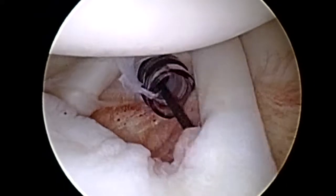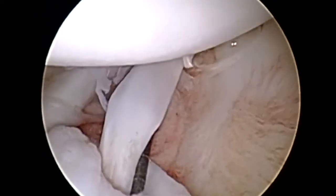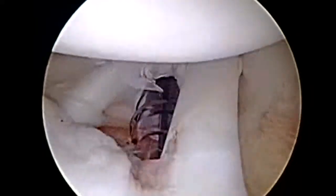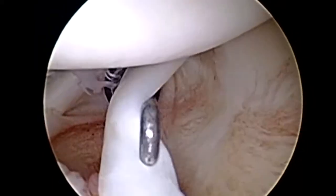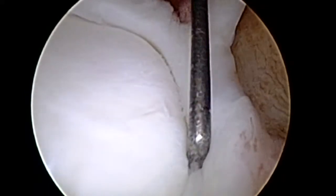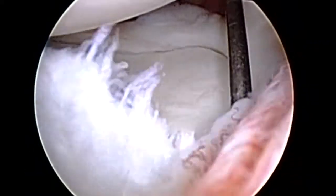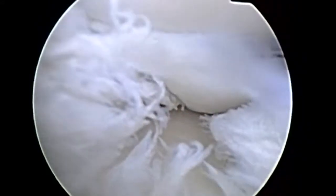As we start our diagnostic scope establishing the anterior cannula, we're evaluating structures in the anterior and superior labrum, including the anterior labrum itself, which looked great, the subscapularis, which was intact, and his biceps, which looks very healthy. He has no evidence of a SLAP tear, but as we pull back and look more posterior and posterior inferior, you can see a lot of torn, damaged labral tissue.